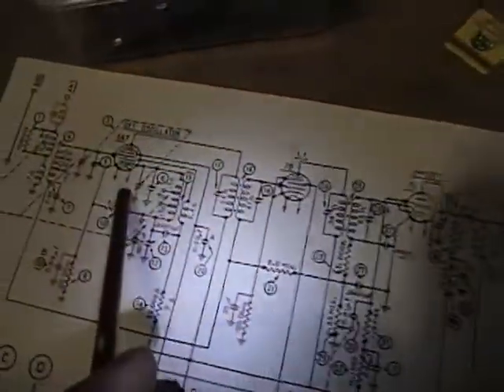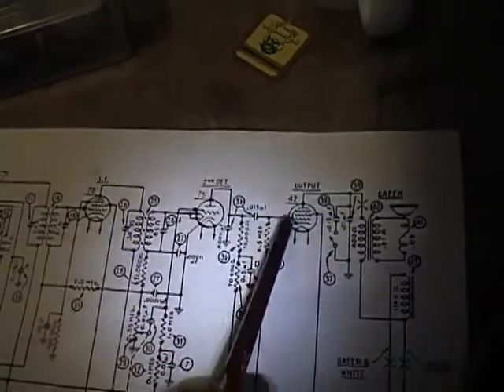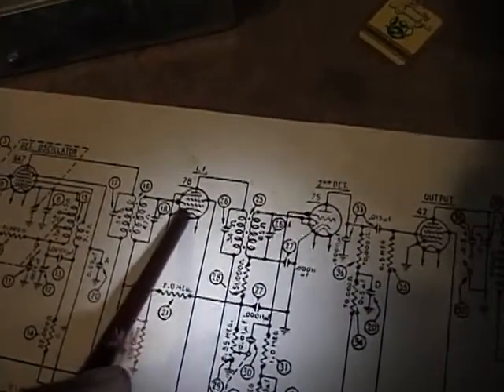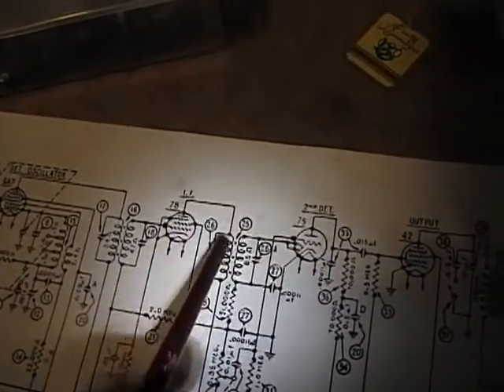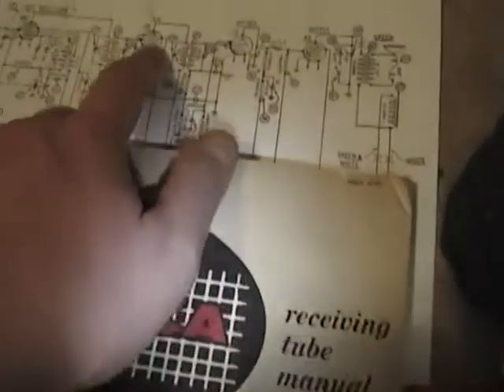You can see a lot of these wires go over to the band switch here. The only thing that makes this kind of a pain is that often on these old schematics there are no pin numbers on the tubes. Otherwise I could say go to the 78 tube and pick off the plate pin, and say whatever is connected to the plate must be this coil. But I don't know which pin is the plate, so I'm going to spend a little bit of time going through a tube manual and write in some of these key pin numbers — it will make it much easier to trace out the wiring.